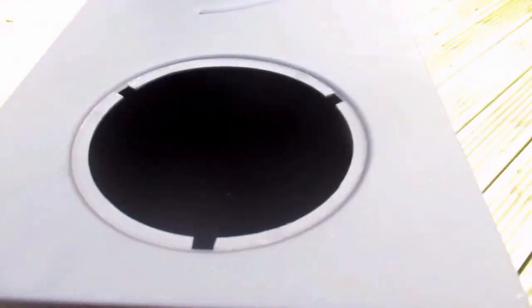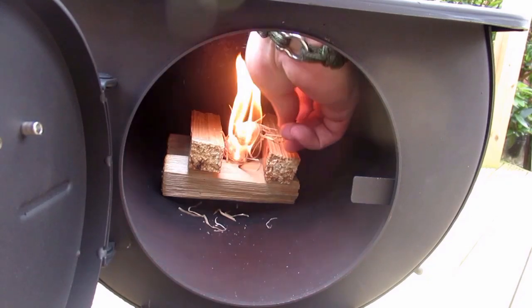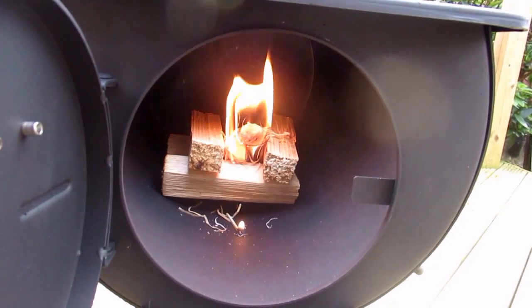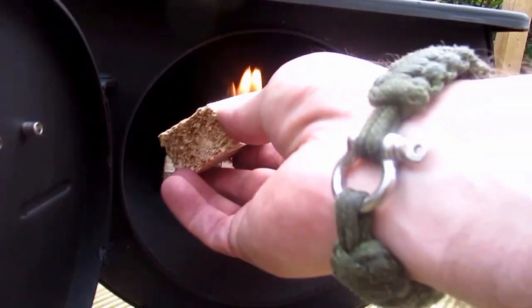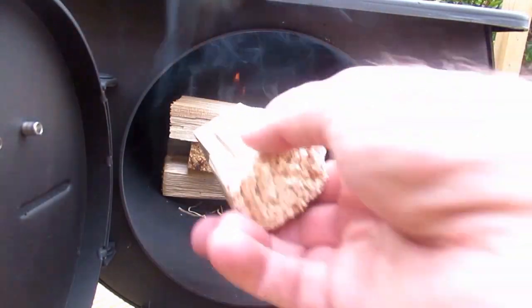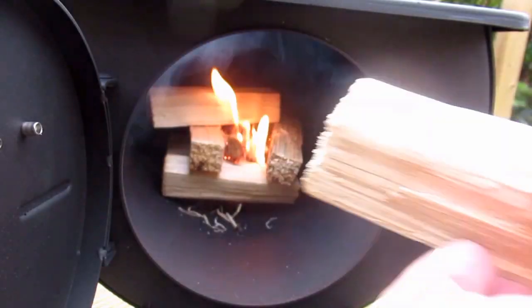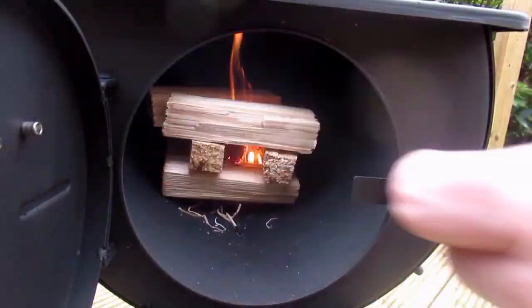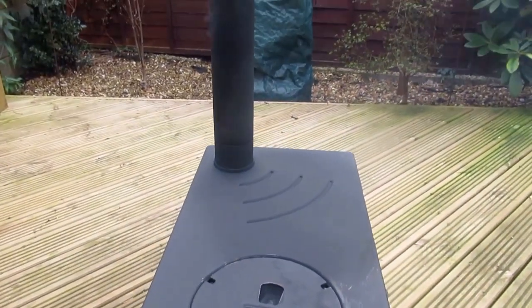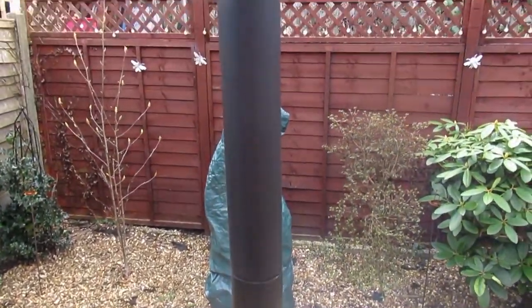So here we are inside the stove. Let's give it a little test fire and burn off any residual nastiness from the factory. Now I've put this all together normally, and that's not smoke coming out there — that's actually paint from the stove itself.